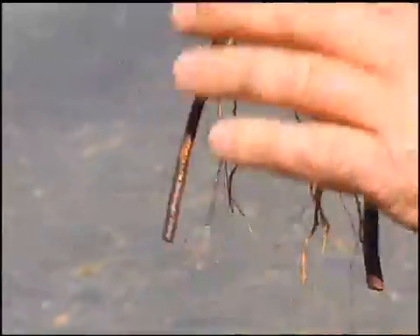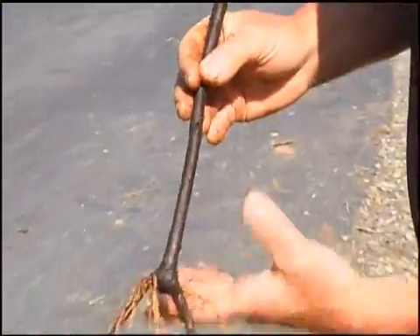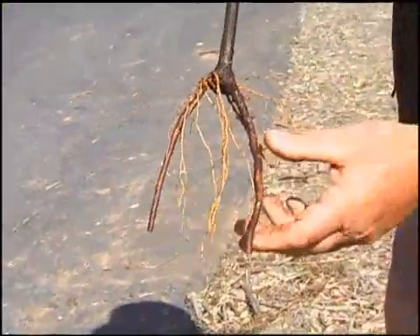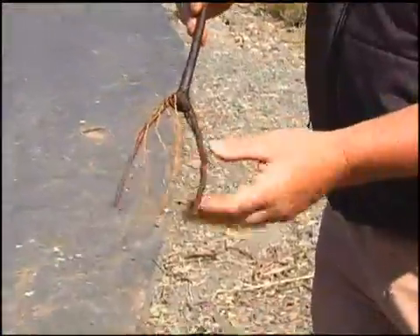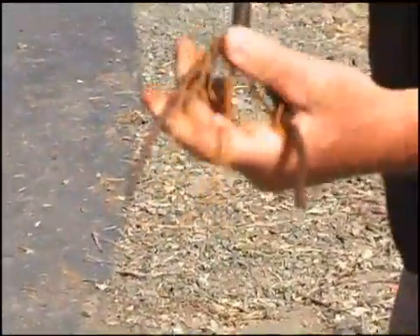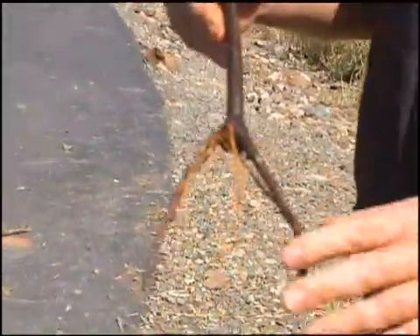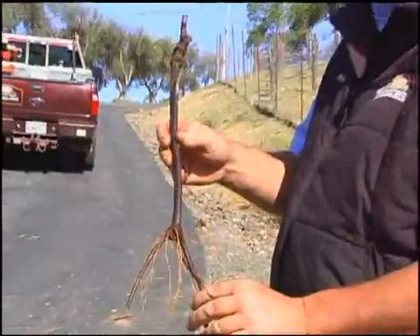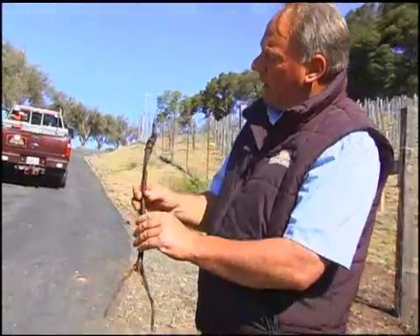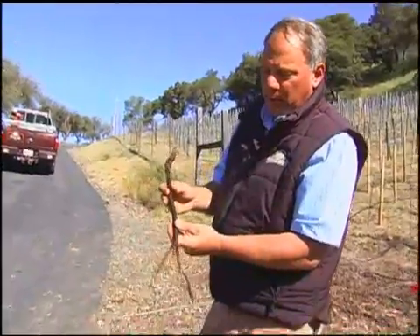The nice thing about a rootstock like this is that the roots are pointing downward, whereas some rootstocks grow more horizontal, outward, and shallow-rooted, with preferences for different soil types. For rocky soils or hillsides where there's not a lot of water available, 110R is probably one of the best choices we can utilize.